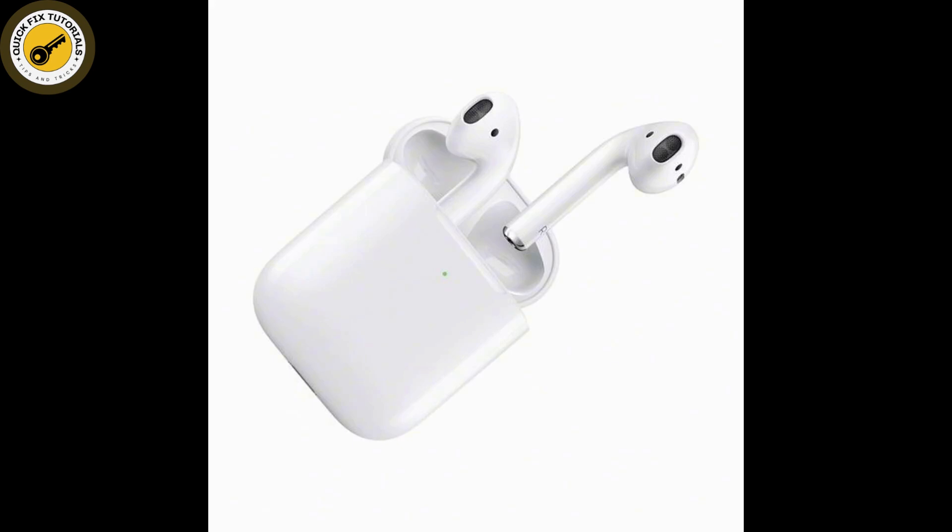And if none of this works, then there could be a hardware issue. Simply reach out to Apple Support or visit an Apple Store for further assistance. By following these steps, you should be able to troubleshoot and resolve the no sound issue on calls with your AirPods Pro 2nd generation.